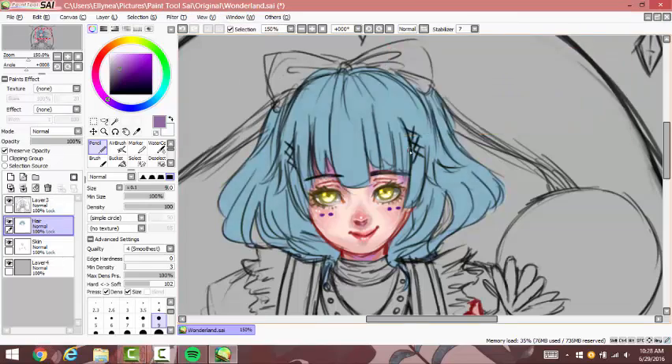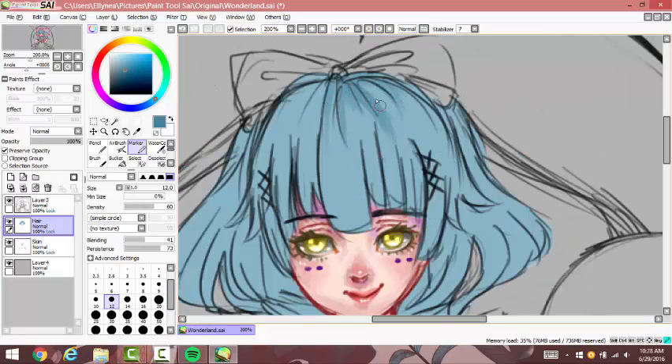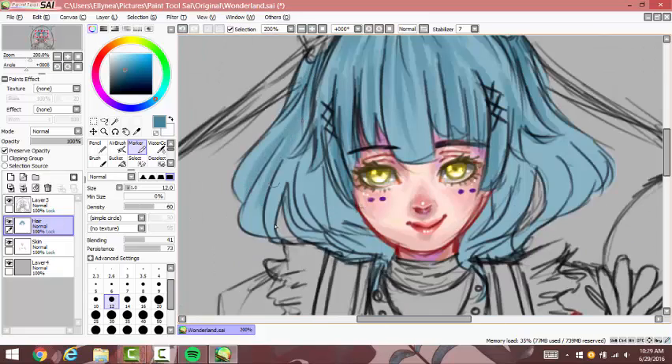Initially I wanted it to be purple, but I think that wouldn't be a great choice since the background is going to be kind of a purple, pink-purple-ish color. So I decided to change it to kind of like a white-blue.